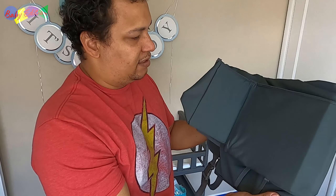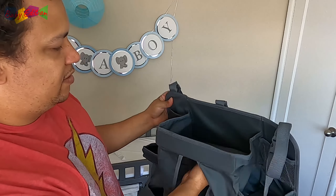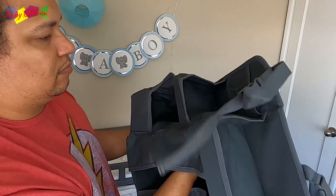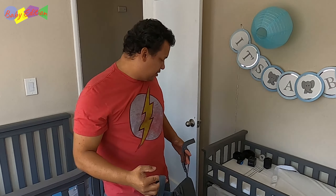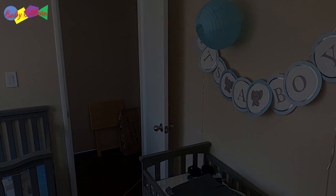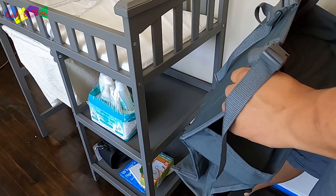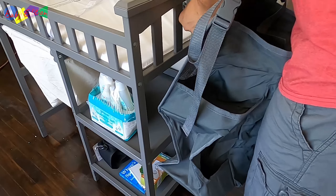All right, so here it is. Comes folded — we'll unfold it here. Oh, this guy's huge! In theory, what it's supposed to do is hang right on the edge. So I'm figuring to put it on this side, actually, just because there's a little more going on with the shelving and it kind of blocks it. It looks pretty simple to put on.